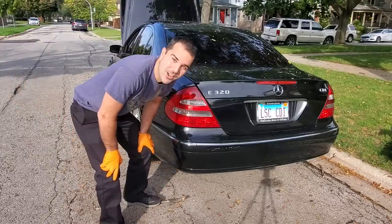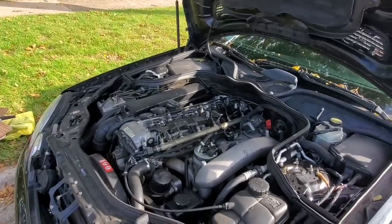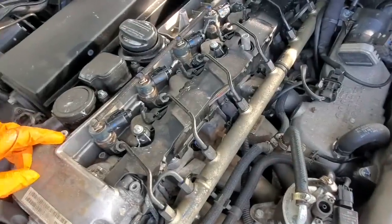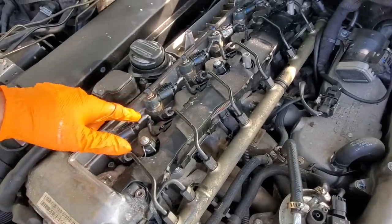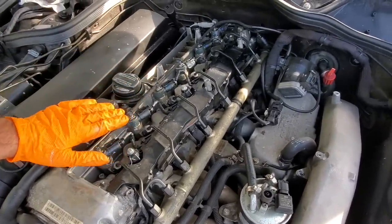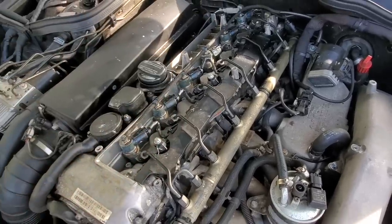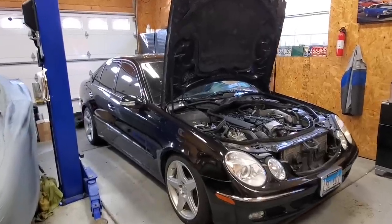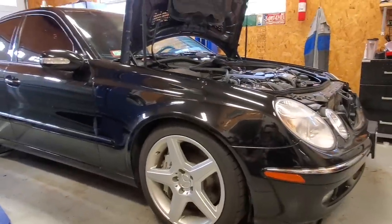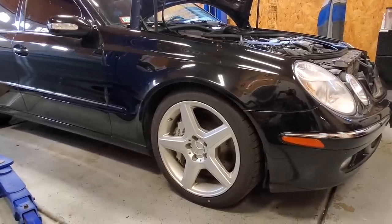Wow, she runs again! Finally I can drive it. If you guys are curious on what happens when you get black death, this is it. You can see the smoke and you can hear it. I basically threw these injectors back in with old seals and barely tightened them up because we're just going in the garage. That's what you'll get — it's leaking combustion right out. Am I excited to see the CDI back in the Legit Street Cars garage, ready to go under the knife and finally make some good power.